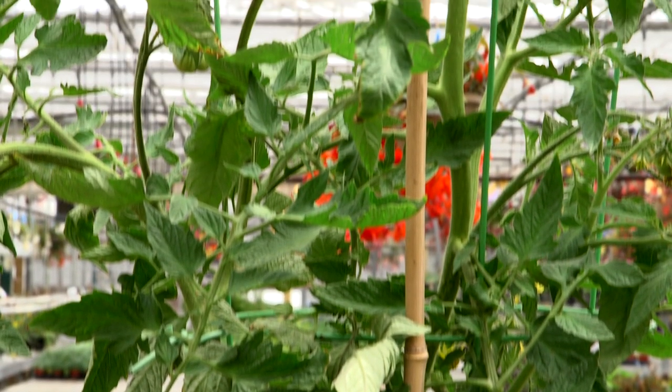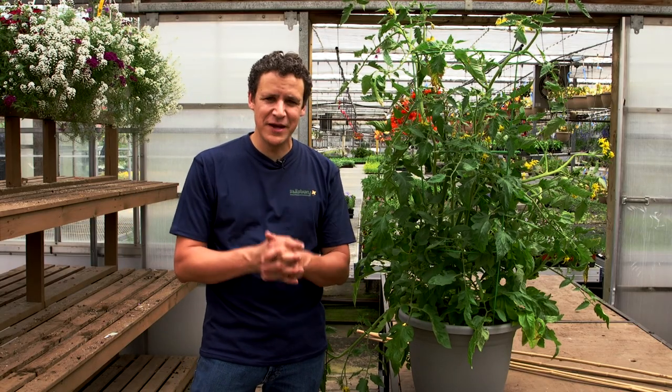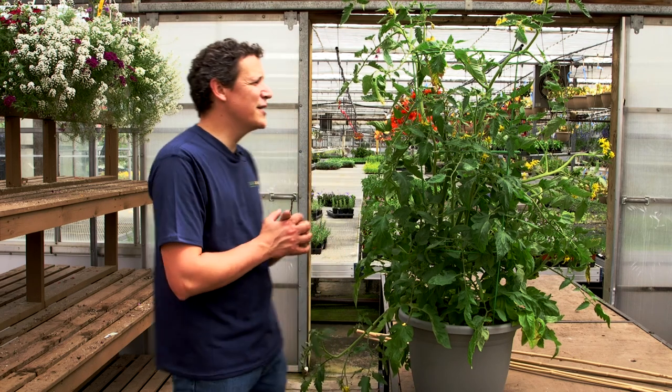This is an indeterminate tomato. This is actually a Steakhouse, a new variety of tomato that yields two to three pound fruit — monster tomatoes on this thing. But indeterminate tomatoes don't happen by themselves. They need some training. So let's talk about how to train your tomato.